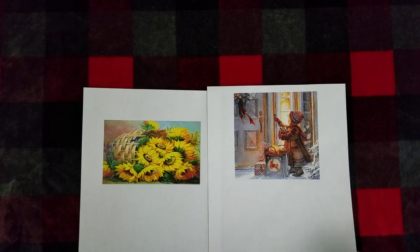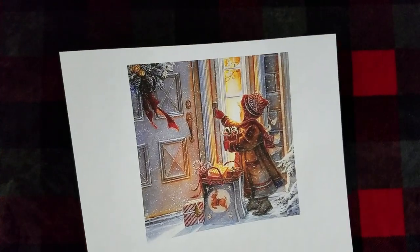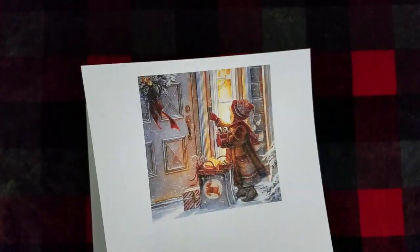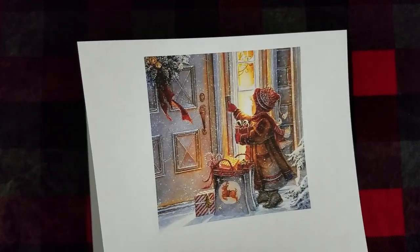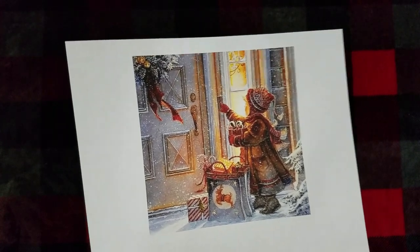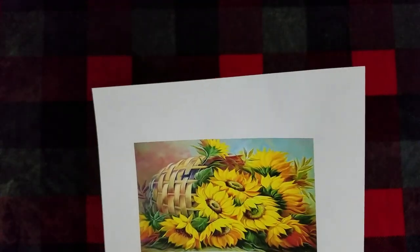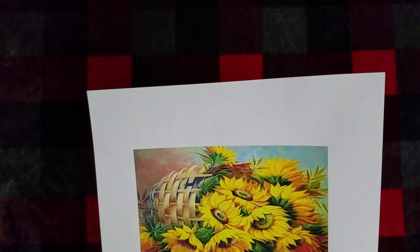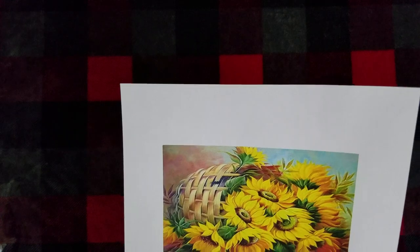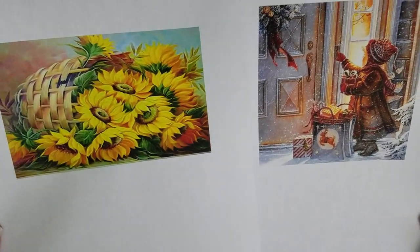There were quite a few to choose from and these were just the two that I picked. This one is called Christmas Little Girl, and the finished size is just under 15 by 15 inches. And then this one is Sunflower Decor, and this one is just slightly under 12 inches by 16 inches. I think they're both absolutely beautiful.